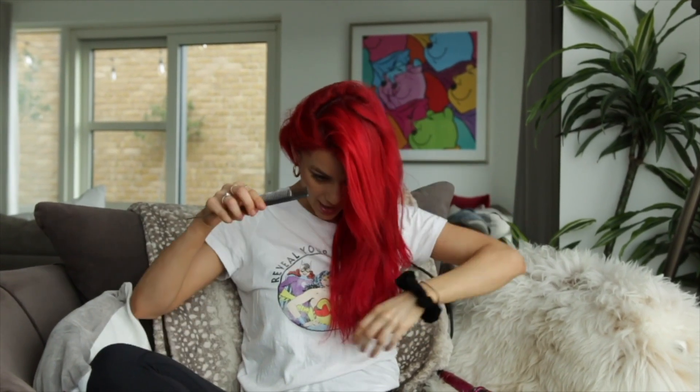Hi guys, as some of you may know, I am not just a dancer and now a vlogger, but I am also a hairdresser. So today I'm going to show you some hairstyles that you can do on yourself at home, and I'm going to teach you step by step this hairstyle I had for my very first dance with Joe Sugg on Strictly Come Dancing.